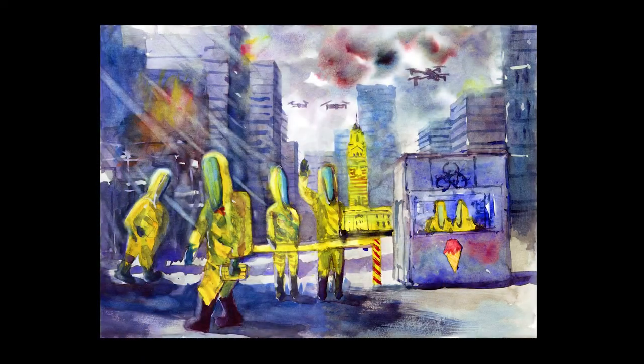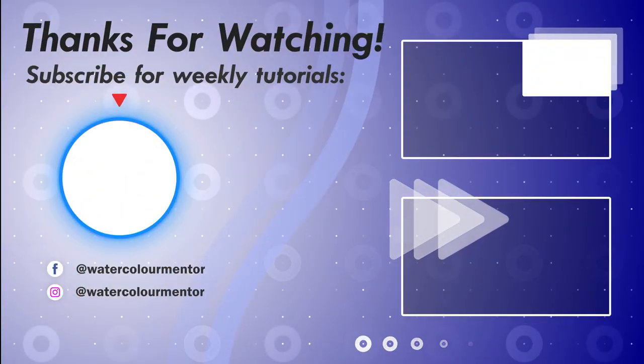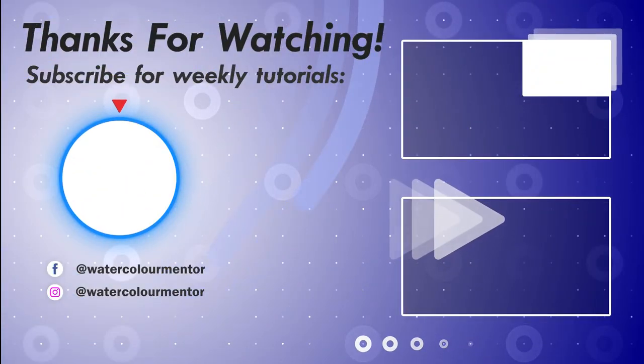So here we are — the finished painting. Let me know what you think and comment below. If you're enjoying my videos and learning a few things from it, I'd appreciate it if you subscribed to my channel. I do videos every week and have also started the Skillshare page, which I'll link in the description below. Thanks for watching.